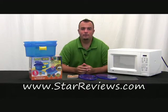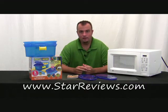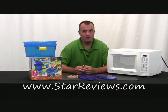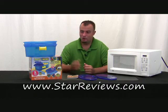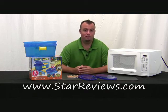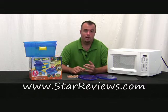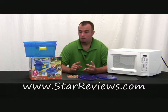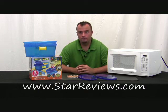Hi, this is Dan with StarReviews.com, and today we're going to review the As Seen on TV product, the Pasta and More. If you've seen the infomercial, then you know Kathy Mitchell — she's the chef talking about how this product is going to change your life. We're going to put it through a couple of tests today: regular pasta, macaroni and cheese, ravioli, steamed baked potatoes, and corn.